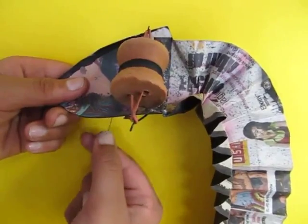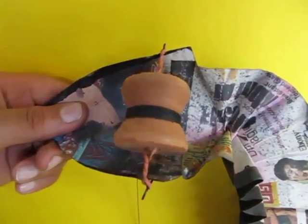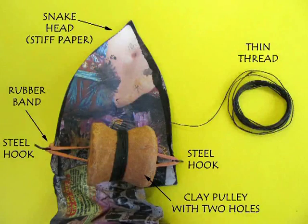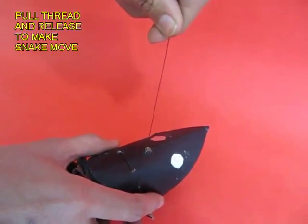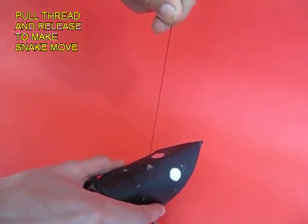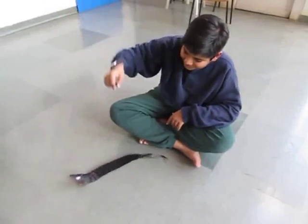As you pull the thread, you can see the movement of the pulley and the winding and unwinding of the rubber band. This is the simple mechanism and it is a very popular toy. You pull the thread and you can see the movement of the snake.